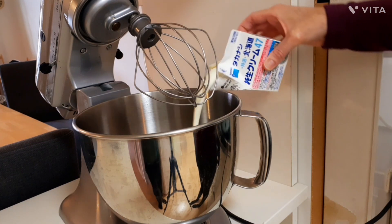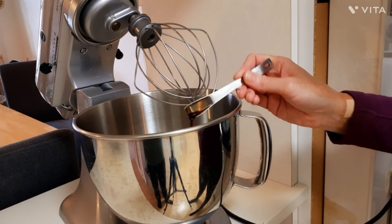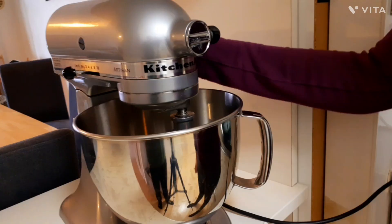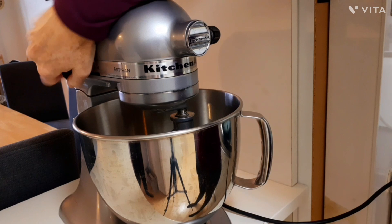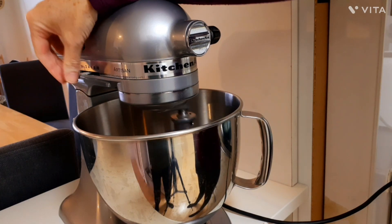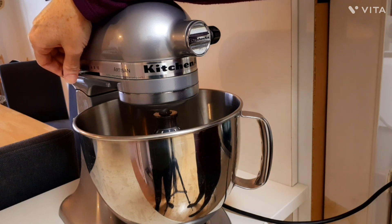I'm going to add the cream, a teaspoon of sugar, and half a teaspoon of vanilla extract. What I'm going to do now is whip this — start slow and then go to high speed — and it'll need to whip for a couple of minutes.